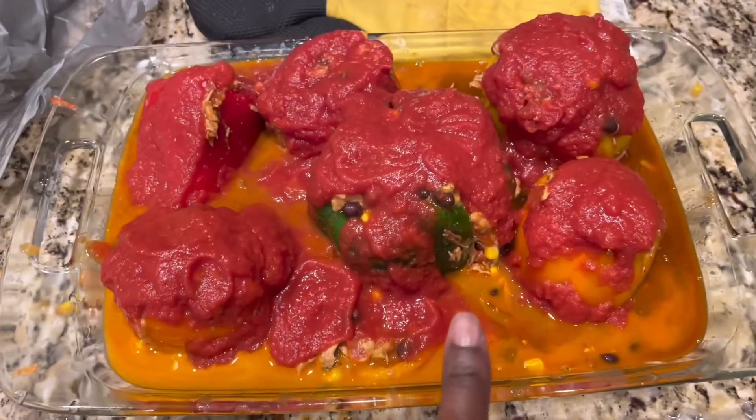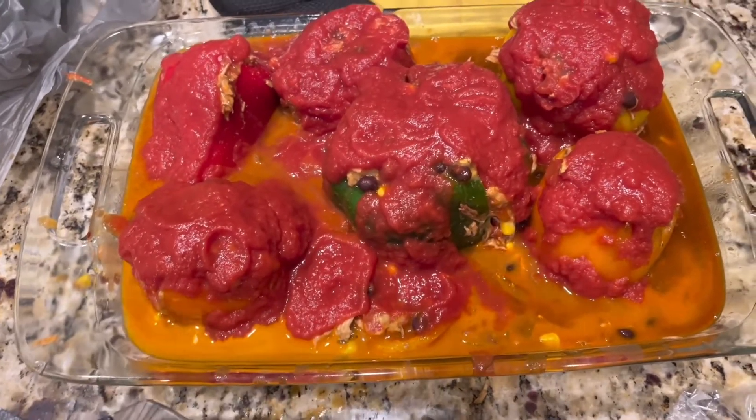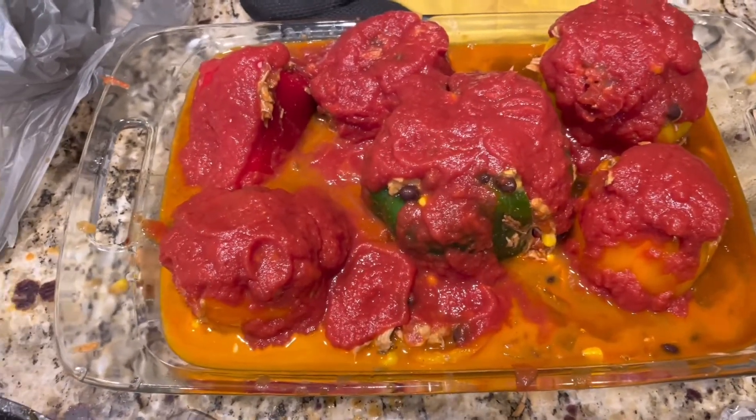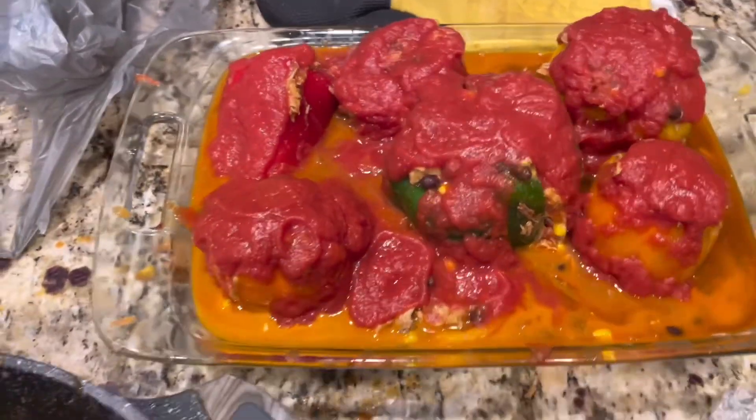I stuffed the peppers and put tomato sauce on top. I put a little sugar in my tomato sauce to cut the acidity. I'm about to sprinkle a little cheese on top and then pop it in the oven.